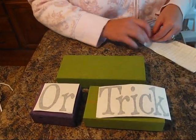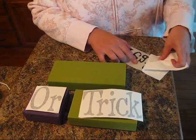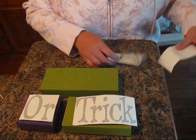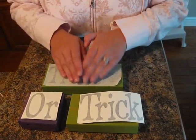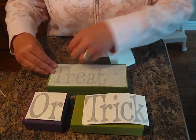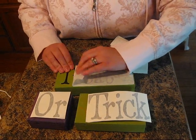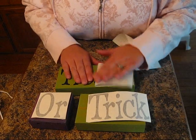So we've got our letters cut out. This little spiderweb on here is from DB Vintage Halloween off of Scrap and Font. It's a fun one just to add to your font when you're cutting it out. I really like working with the black vinyl because you can use any color of paint and it'll go with it.